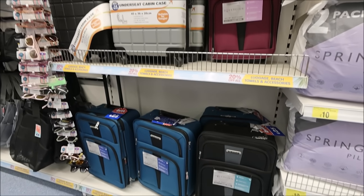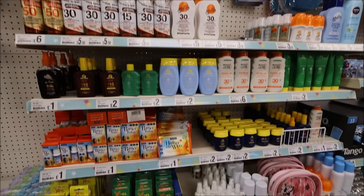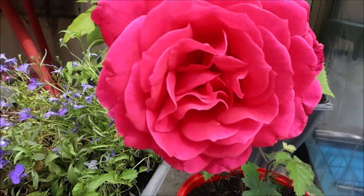So that day I went to B&M and Poundland and did some holiday shopping, because we kind of booked the holiday last minute, so yeah, just had to do some last-minute shopping.